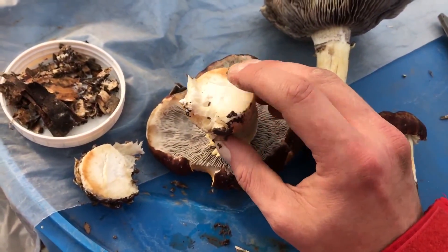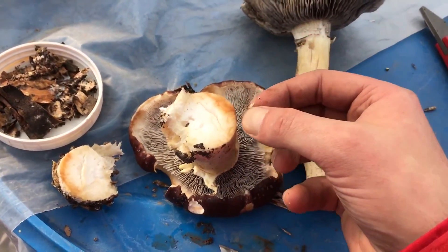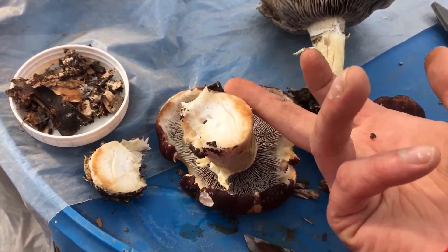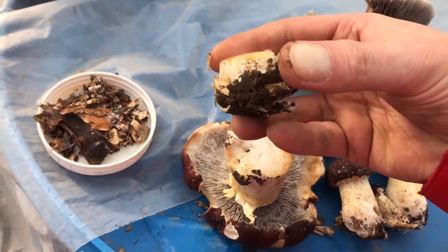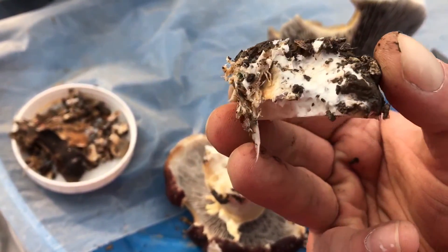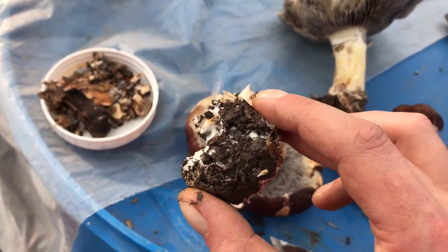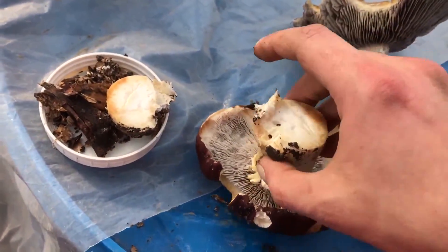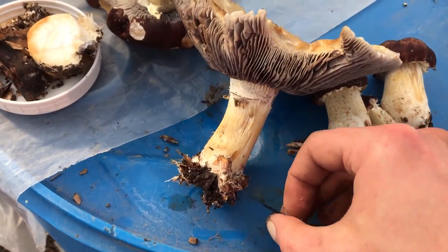You can see it's nice and firm on the inside, and you can see that little bit of browning and yellowing where it's starting to go a little bit old. This one you could just cut off that bit there. But the bottom of the stipe here still has lots of good mycelium attached to it, and the stipe itself, if it's fresh, can regenerate a whole new mycelium. It could be one of these really old ones that you're not going to eat anyway.